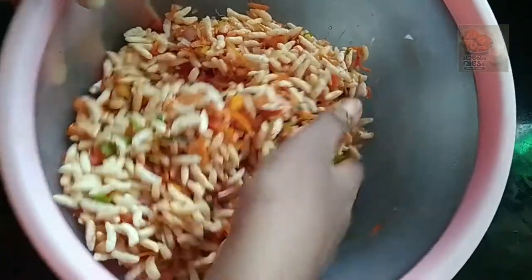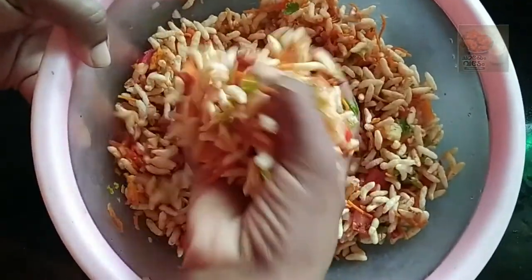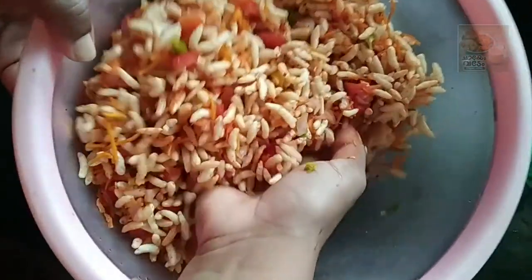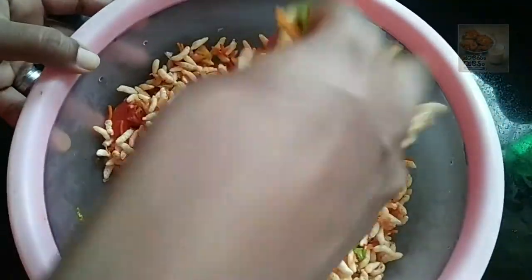This is the first time we have to make the vegetables. I will make the vegetables so that we can make the vegetables.